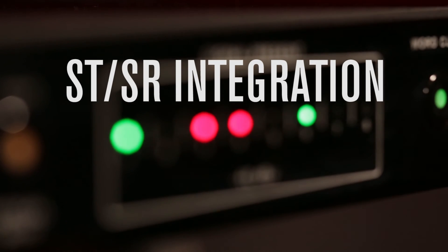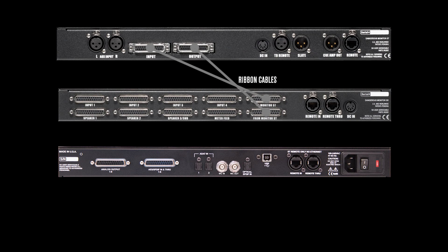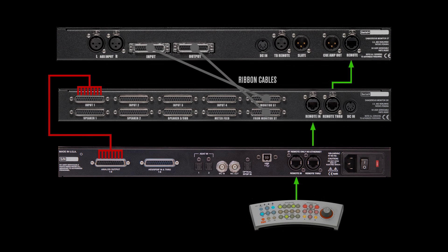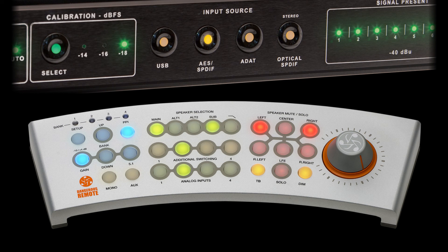Integration with the Monitor ST-SR is effortless. All you have to do is plug the analog outputs of the Convert 8 into the SR, then loop the remote through the Convert 8. Now you can switch between inputs using the ST remote so that everything is controlled from the same place.